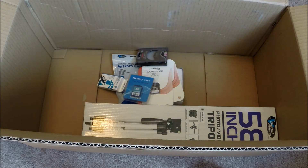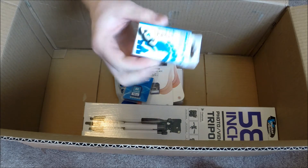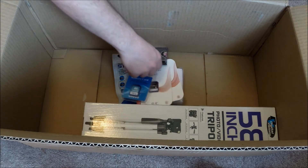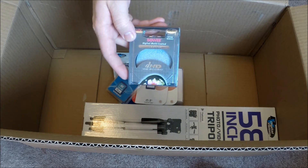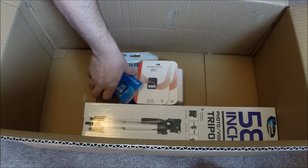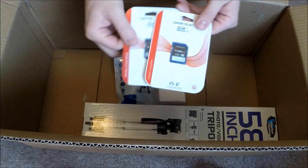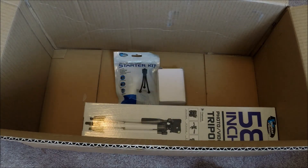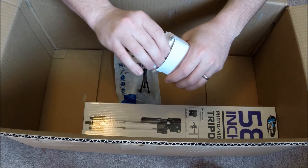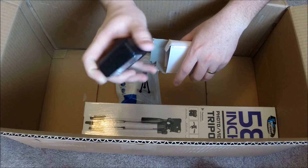It came with what looks like a reader/writer adapter for your computer, and also an ultraviolet filter for the camera. And it came with three memory cards, which is kind of cool.